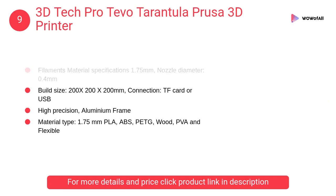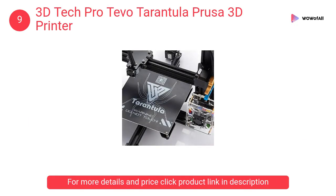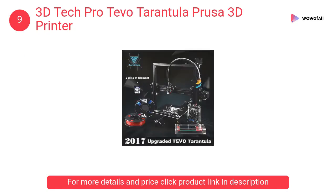At number 9, the 3D Tech Pro Tevo Tarantula Prusa 3D Printer. It has easy assembling, filament material specifications of 1.75 millimeters, and nozzle diameter of 0.4 millimeters. It offers a high precision 3D printer DIY kit.